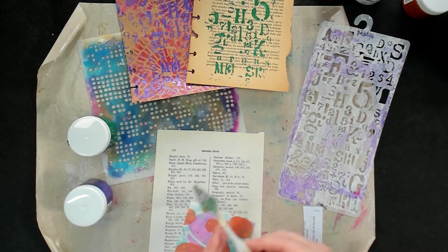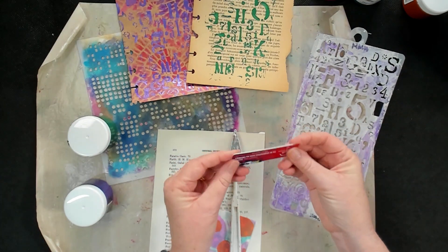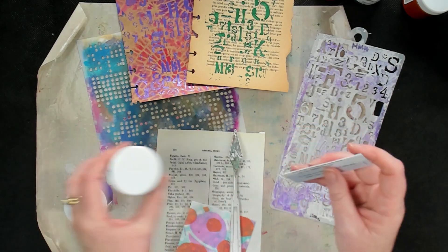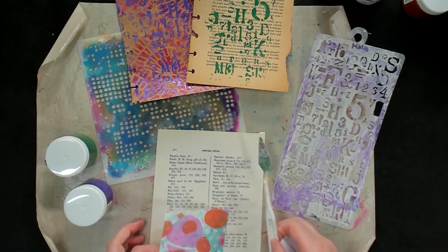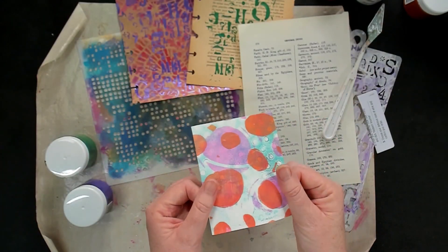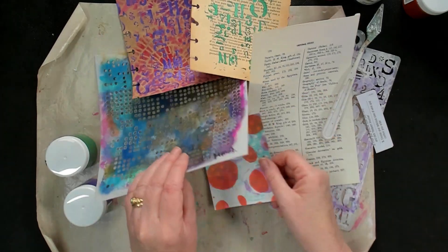I've got a palette knife, but the other thing you can use is an old store card or a credit card. This one I've just folded in half because that's so easy to get into the container — the full-size one won't quite fit. So what I wanted to do first is on this little piece of gel printing — it's interesting, but it's not interesting enough — so I'm going to add a few more circles.